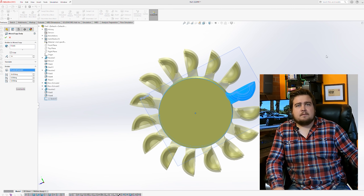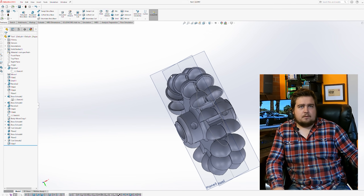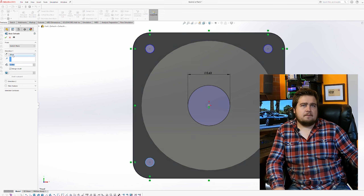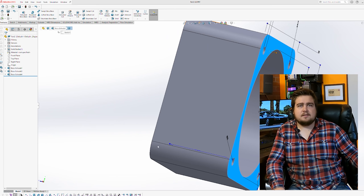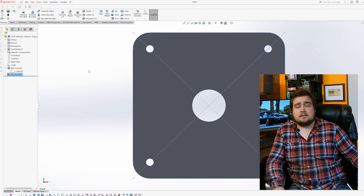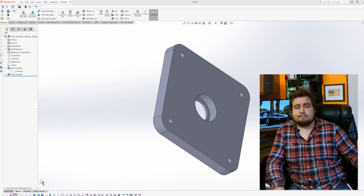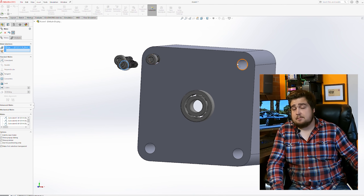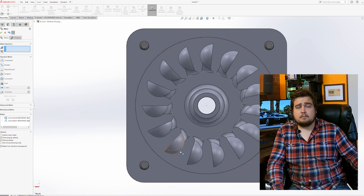Really my goal is to get all of the energy from the air flowing through the nozzle turned into energy to turn the Pelton wheel. Pelton wheels are fairly efficient, especially when designed like this. And I hate to say it, this isn't a terrible design for a Pelton wheel. I don't hate it.